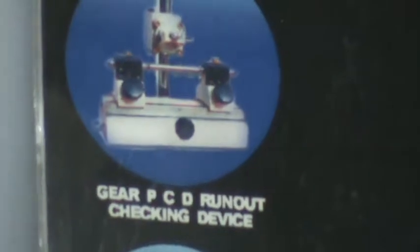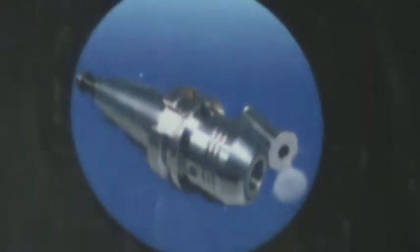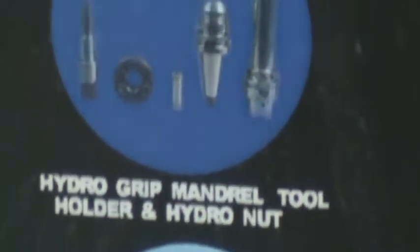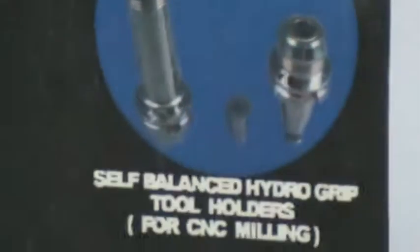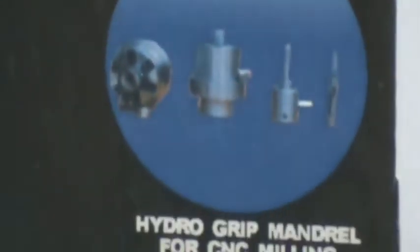There is a honing mandrel, a PCD runout checking device, and a self-balanced Hydro Grip tool holder with collet. Also an HSK type of tool holder. Gear shaving mandrels and self-balanced Hydro Grip tool holders. Hydro Grip mandrels for CNC milling.